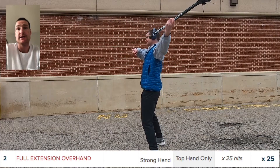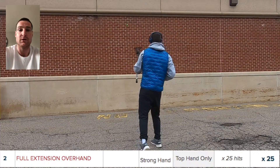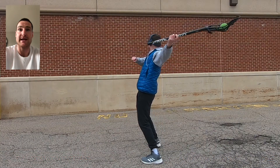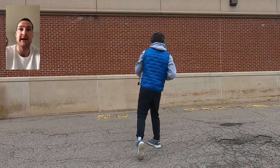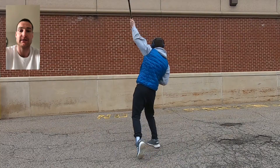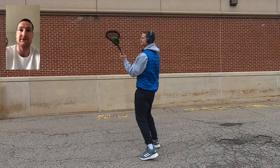The second set is a very similar approach but now we have the stick in our hands. We're going to do our best to keep that elbow straight — try not to let the elbow bend. Bring that hand up and over your head, getting a very high release point because you're extending your hand as far away from the body as you can.